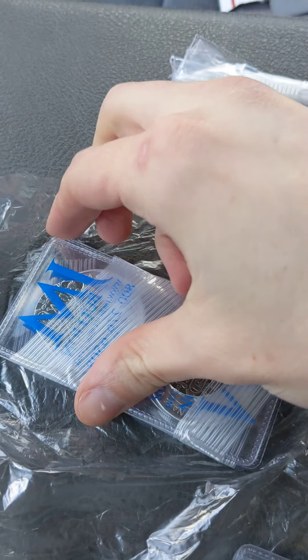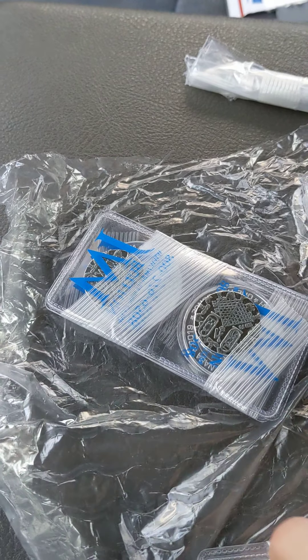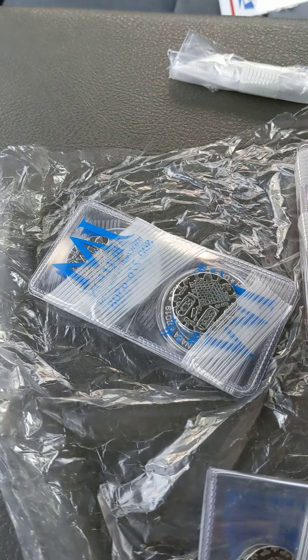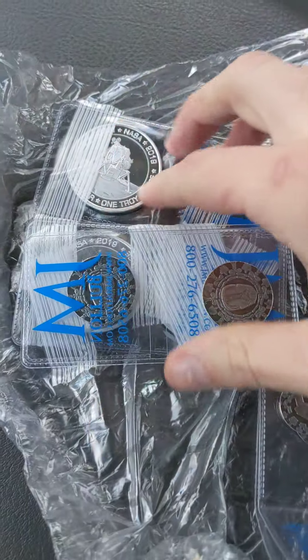All right, let's crack this open. Oh my gosh. This tape is ridiculously hard to get into. Sorry, one second. Just going to cut through, edit this part. All right, cool.